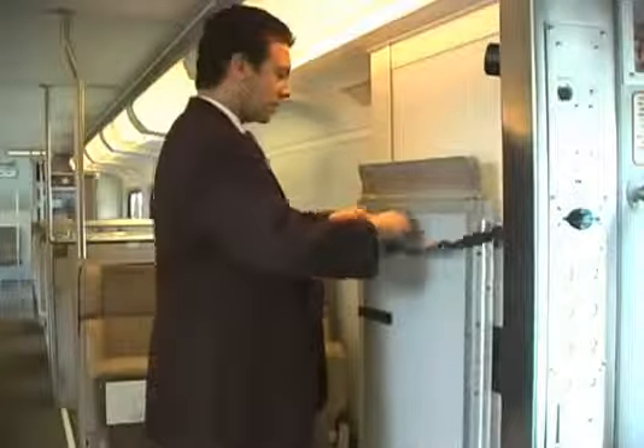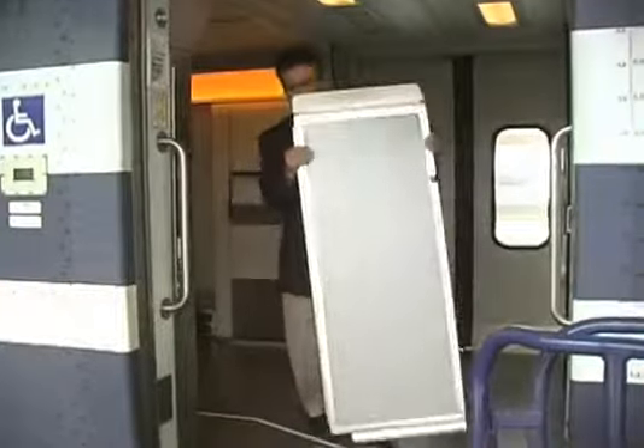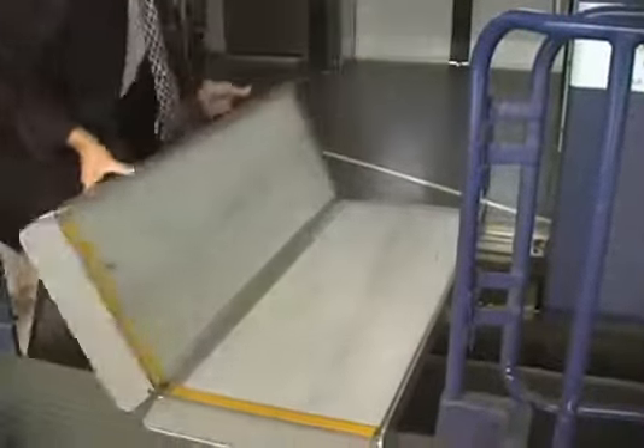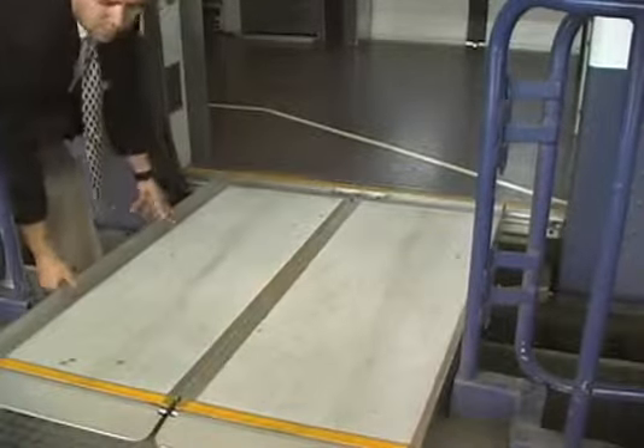Once the ramp is positioned properly, remove the bridge plate from its storage location. Then, position the bridge plate between the train car and the portable ramp. Make sure the bridge plate is secured and does not move.